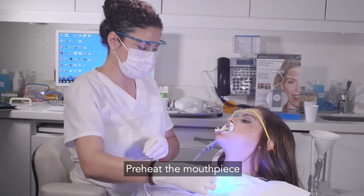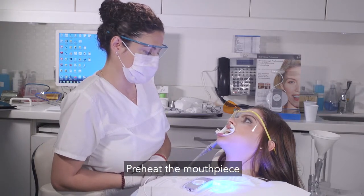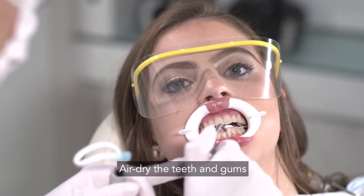This is a great time to turn on the Glow device so the mouthpiece can preheat for 8 minutes and will be at the optimal temperature when the whitening begins. Air dry the teeth and gums.